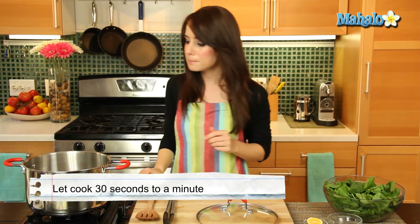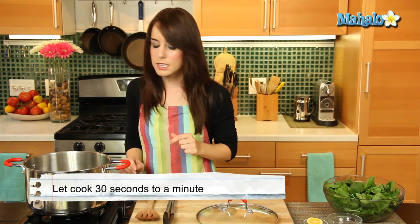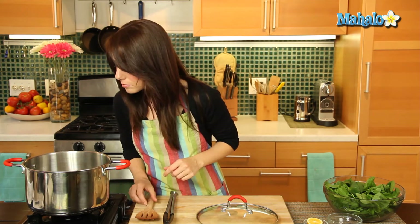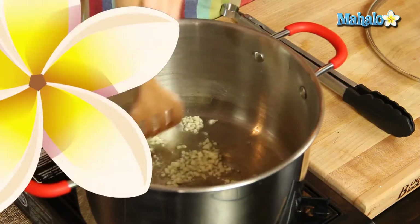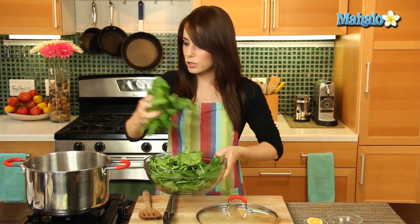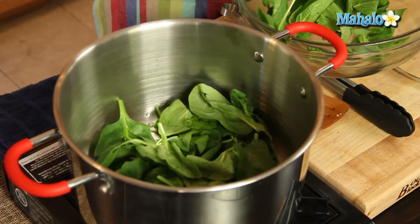Just give it like 30 more seconds to hang out. So now what we're going to do is add in all of the spinach — that's why you need such a large pot. Put in all the spinach.